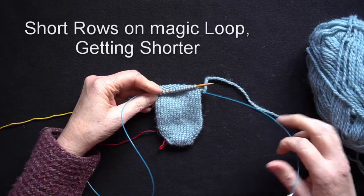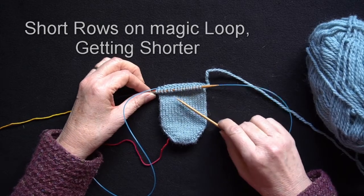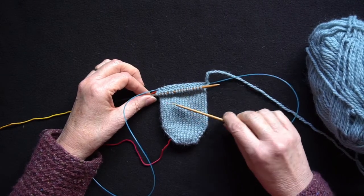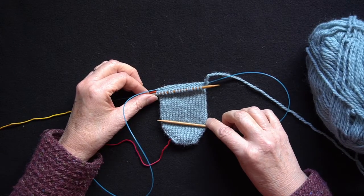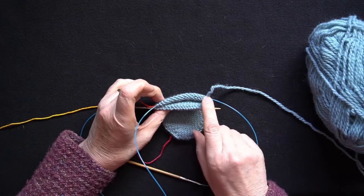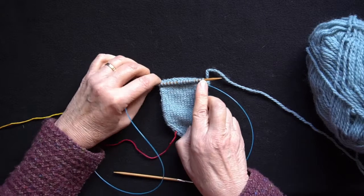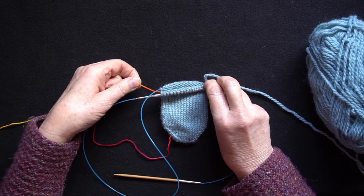This is my magic loop sample of my top sock and I've now reached the point where I want to start the short row heel shaping. For a more detailed explanation about short row shaping, if you watch the demo which is on two circular needles, I explain a little bit more in that video. I've worked across the first half of the sock and I'm about to work the second half back towards my beginning and end round marker.